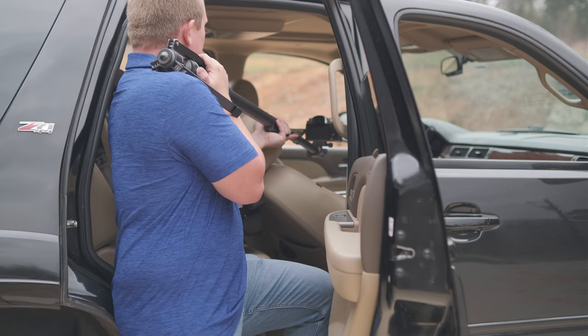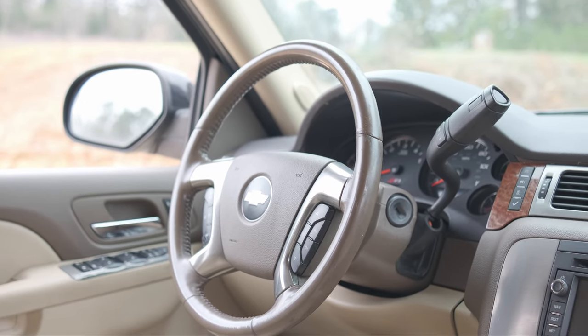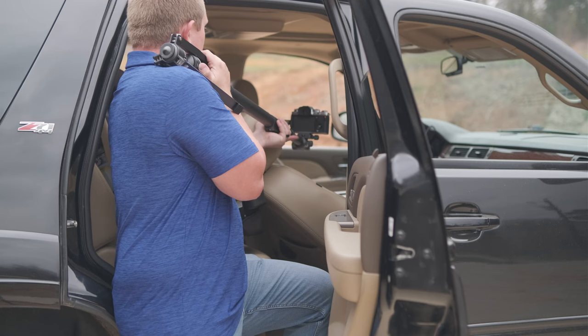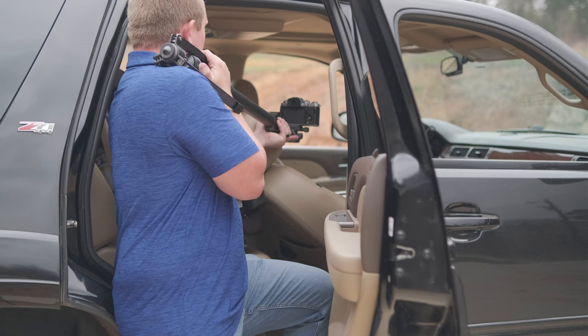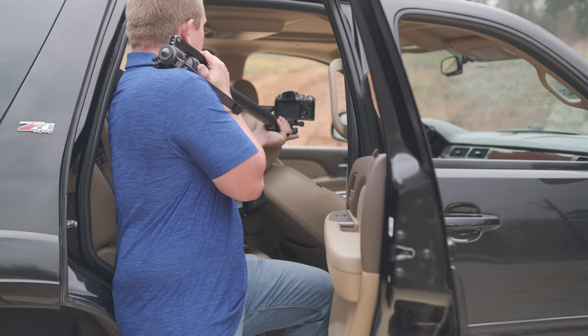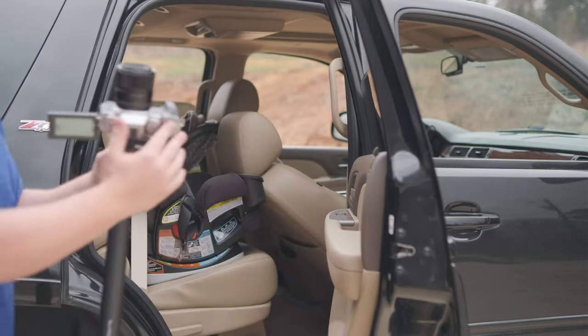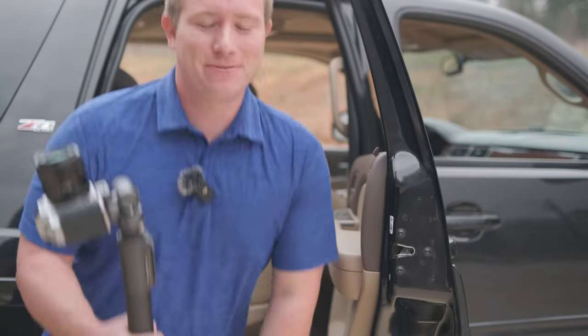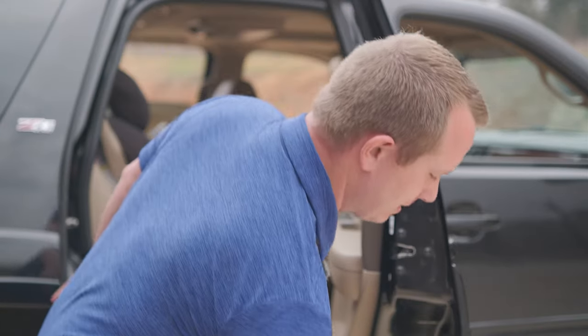This is so much better than a digital zoom because you get that parallax effect — the movement of different objects at different focal planes moving past each other. It's really going to make your video stand out a whole lot more than just relying on a digital punch-in only.